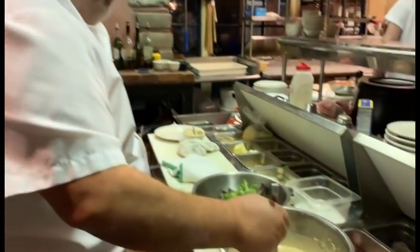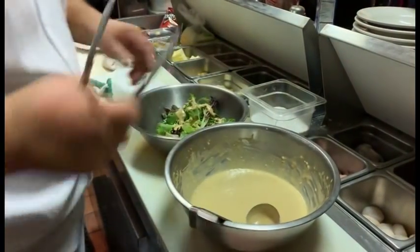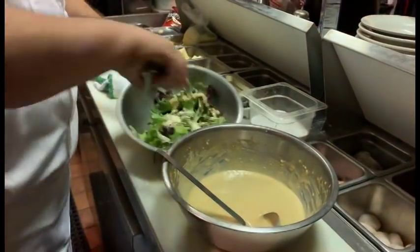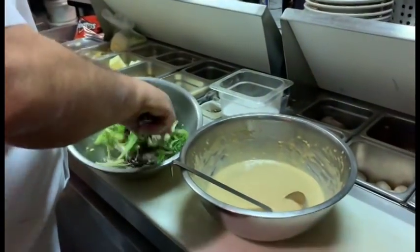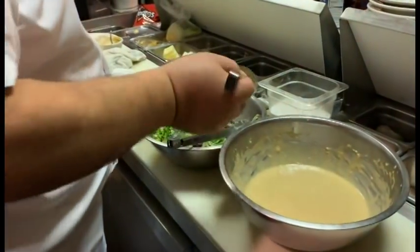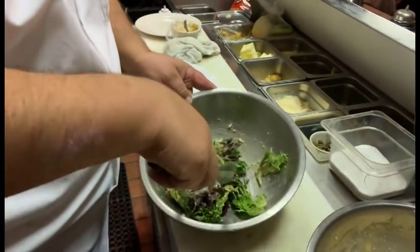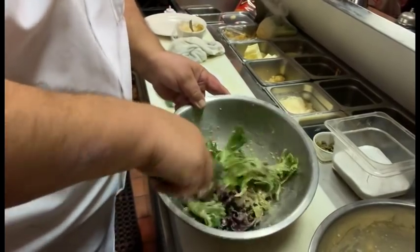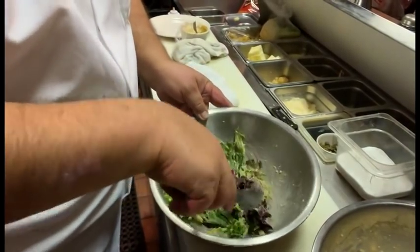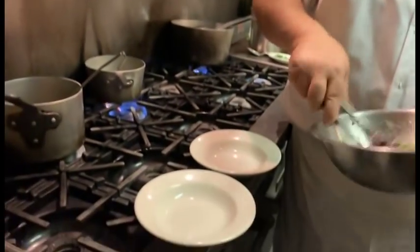Okay, so we're just going to toss one together real quick. It's always important to toss it last minute so you don't wilt out the lettuce. A little more parmesan. Try not to overdress it. And if you look at our garlic bread recipe, make a little garlic bread on the side and you've almost got dinner — a nice light dinner, bottle of vino.